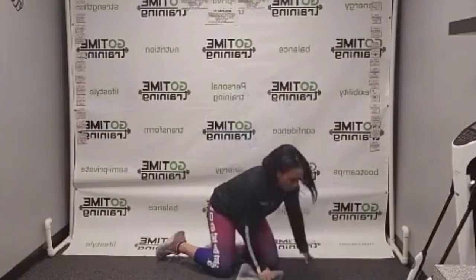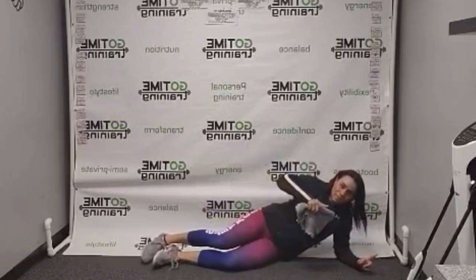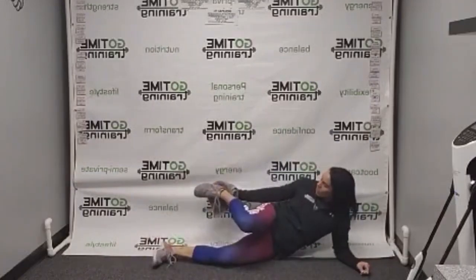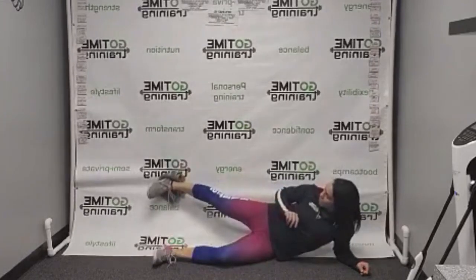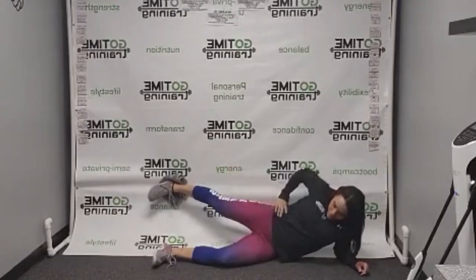You're going to want to get in nice and close to your wall so that your back is basically touching it, but it doesn't have to be directly on it, because you want to be able to put the towel on the heel of your foot and put your foot against the wall. You want some space so that you have to push your foot back against the wall.